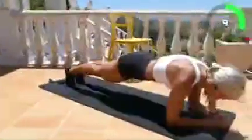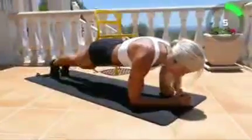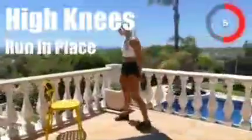Ten, nine, eight, seven, six, five, four, three, two, one. High knees running in place. Here we go in five, four, three, two, one, go!